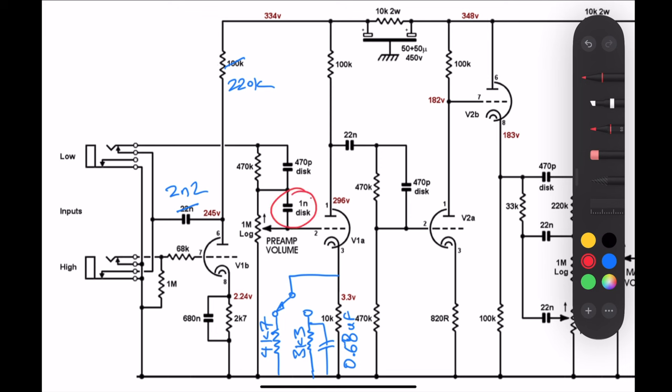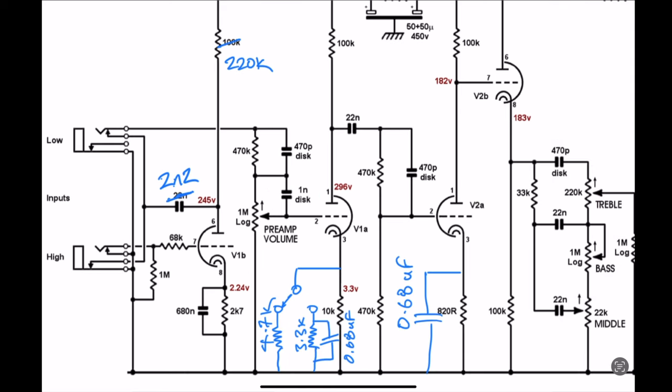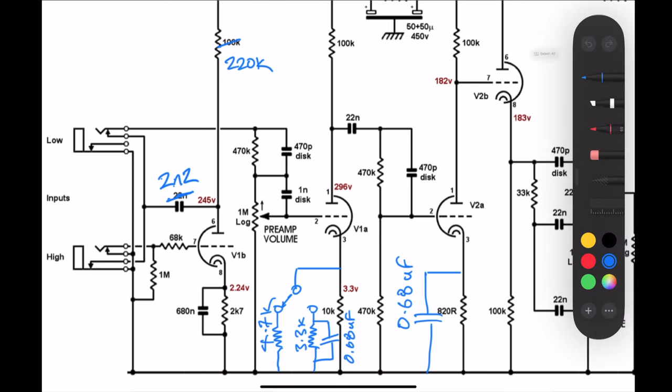That one nanofarad cap there is the bright cap, and we put this on a switch so the bright cap can be switched in and out of the circuit — you simply do that by having a single pole switch on one leg of that cap. That's on a push-pull pot to switch it. Next, I put a 0.68 microfarad cap across that 820 ohm resistor, which is the cathode on the third gain stage. I initially tried 22 microfarad there but it was just too much for this amp — down to 0.68 gave me a bit more sizzle and gain but kept the amp reasonably tight.